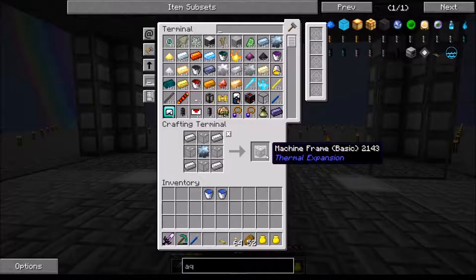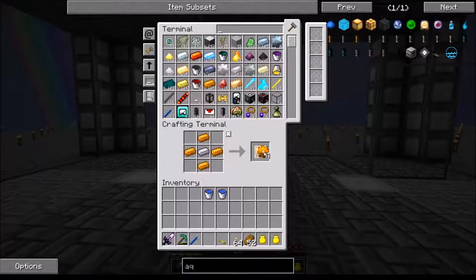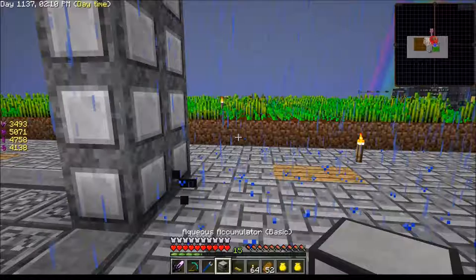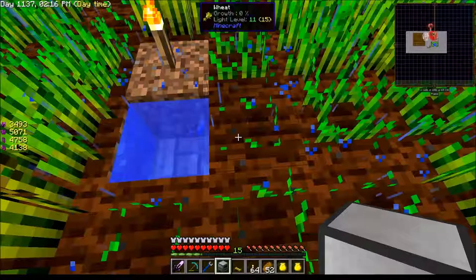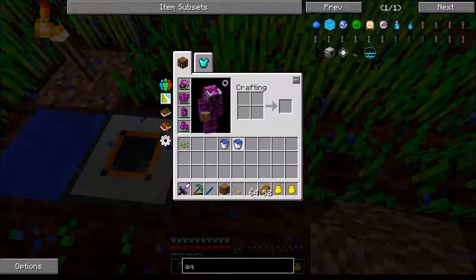All right, there's the basic — I'm just going to make two of them just in case, and then copper gears. We're going to make a couple of these. All right, there we go. Now we can make this guy. I want to see if I can do this by sticking him in right here. Okay, so there's that. He is filling up with water already.